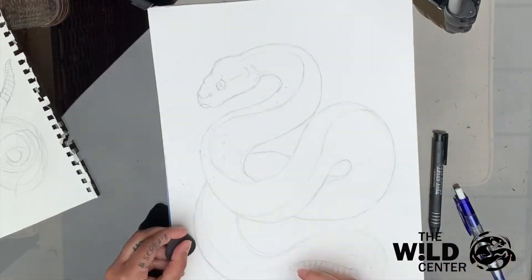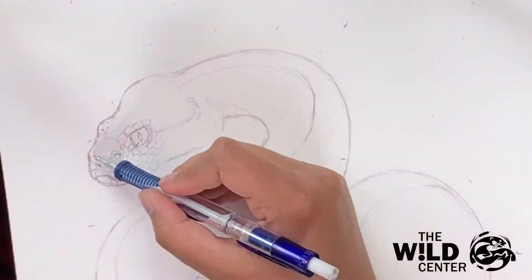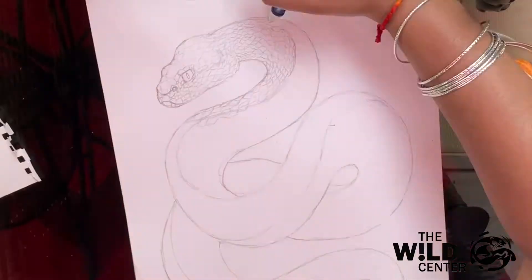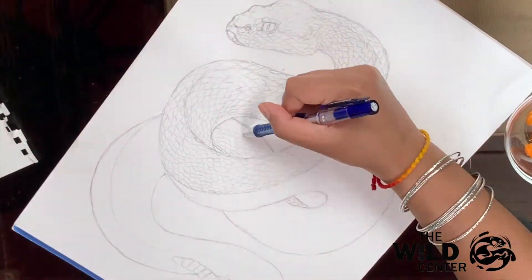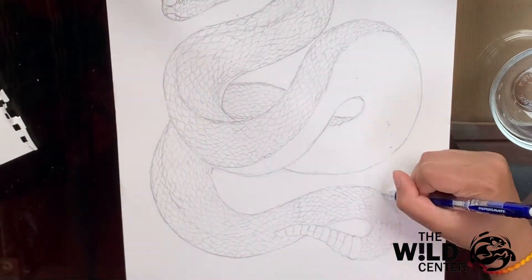Next, start drawing the scales of your snake. This can be really time consuming, but I find that it makes it easier down the road when we start painting. But feel free to skip this step and move directly to painting — at that stage you can decide how much detail you want to add. For the underbelly scales of your snake, draw curving parallel lines.